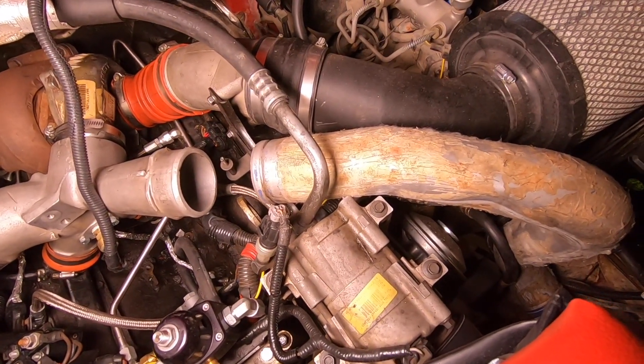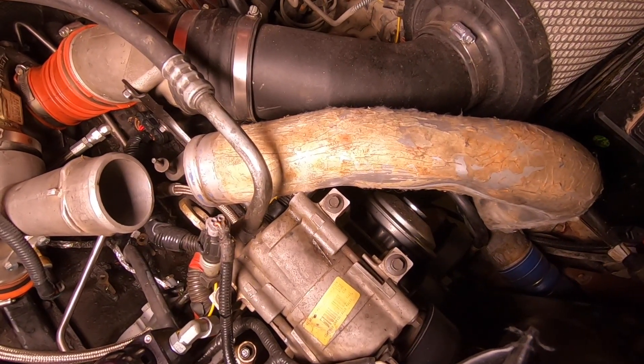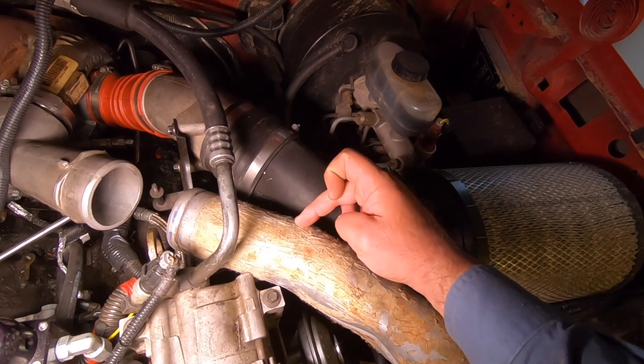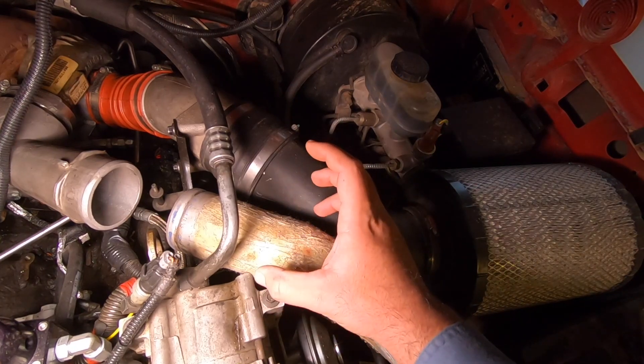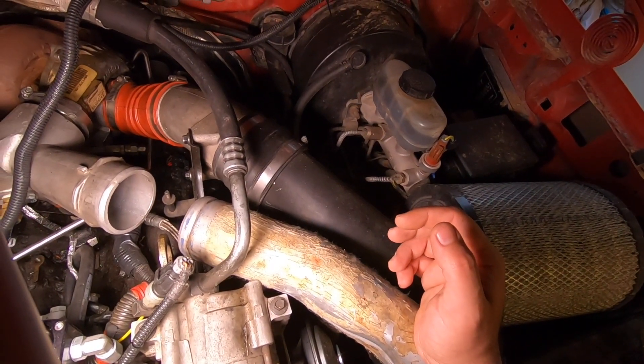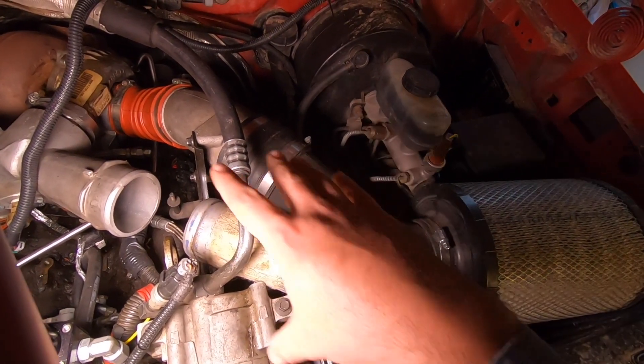I need to figure out the best way to either straighten this thing and lengthen it, or lengthen it and take out some bend. I might end up just cutting it right here, clocking it a little bit more, and then adding about three inches to see how that works out. I'll check back in when I figure this stuff out.